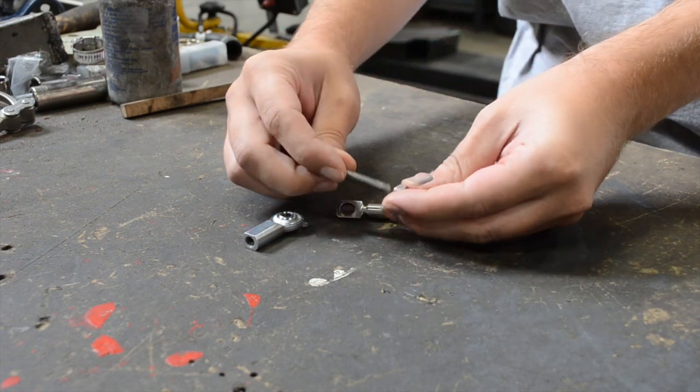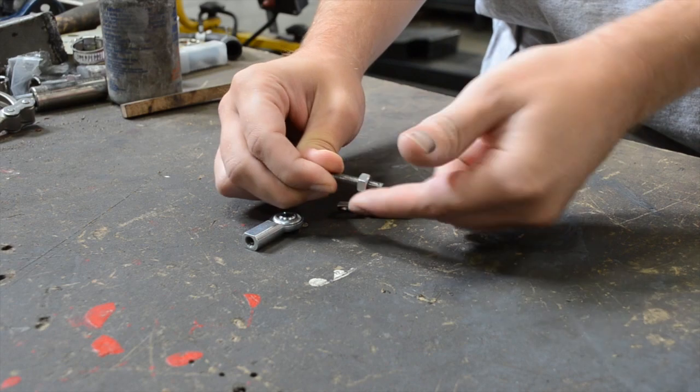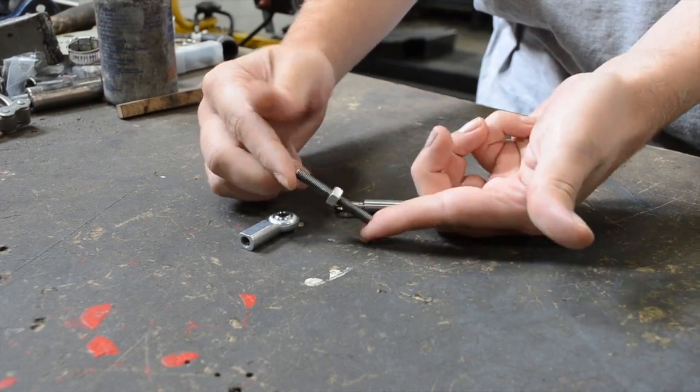First step is to start assembling the tensioner mechanism. You're going to take the nut and put it on the threaded rod, and then on either end of that you'll have the rod end and then the clevis.